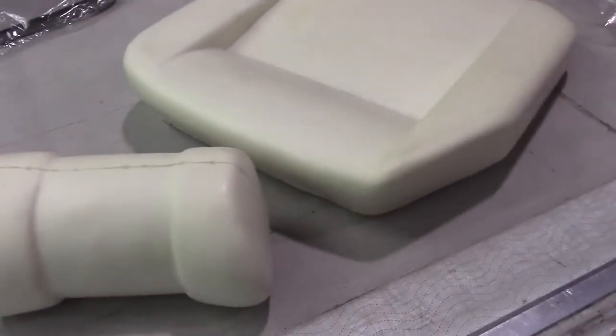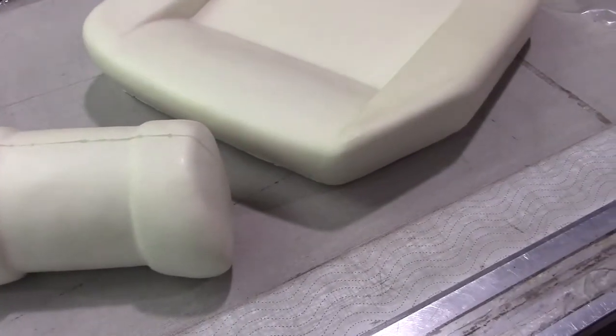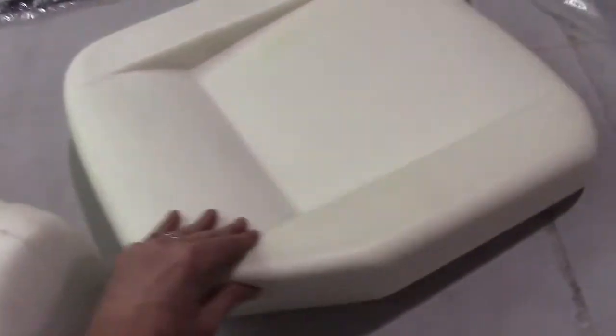We also offer the backrest foams, which we prefer to use polyfoam for. This replaces the original horse hair and hair lock material. We get great results with it, and that kit is also available from us.